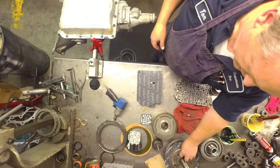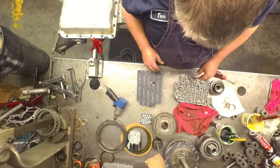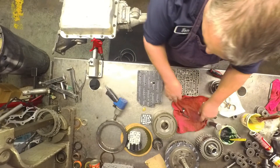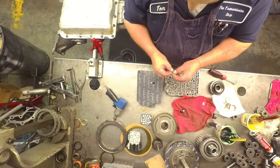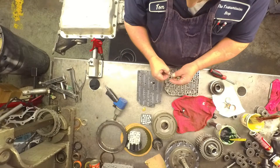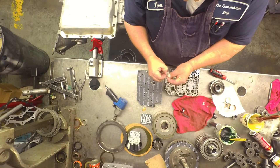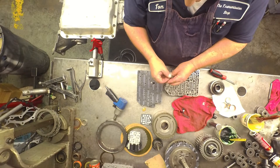A couple things on the CD4E here. We'll start with the valve body. It's on this valve here that the Superior kit has you replace. This little O-ring goes in the tip here. It seems to be a little small so I just give it a few little tugs to open it up. Put a little grease on the tip of it.